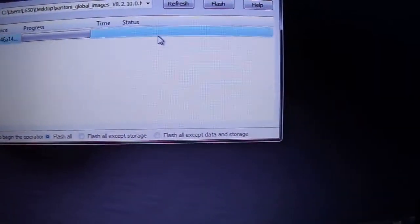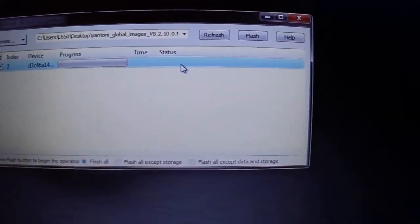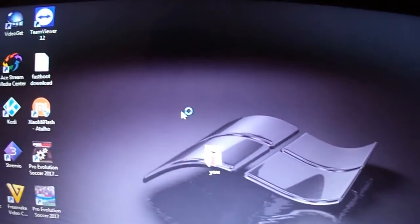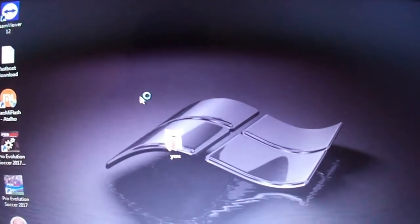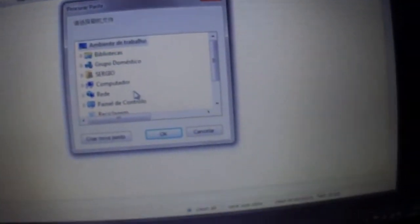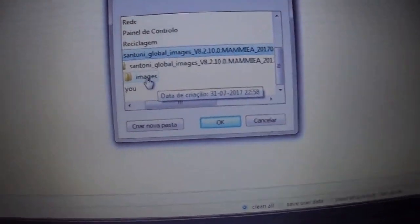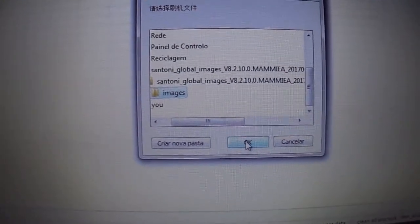As I said, if it gives you an error here, don't worry. Just turn off the app, choose the newest one and do the same — choose the image and then refresh and flash.